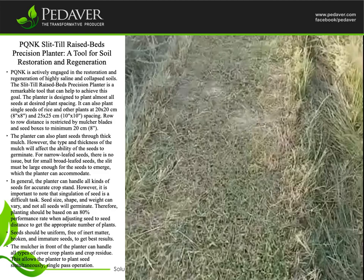Row-to-row distance is restricted by mulcher blades and seed boxes to a minimum of 20 cm (8 inches). The planter can also plant seeds through thick mulch; however, the type and thickness of the mulch will affect the ability of the seeds to germinate. For narrow-leafed seeds there is no issue, but for small broad-leafed seeds the slit must be large enough for the seeds to emerge, which the planter can accommodate.